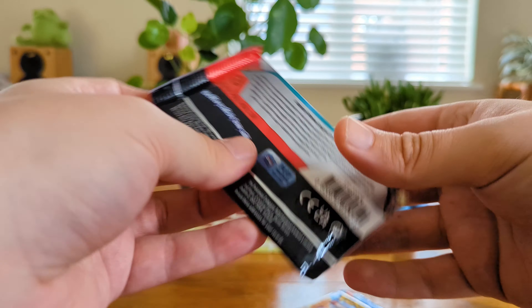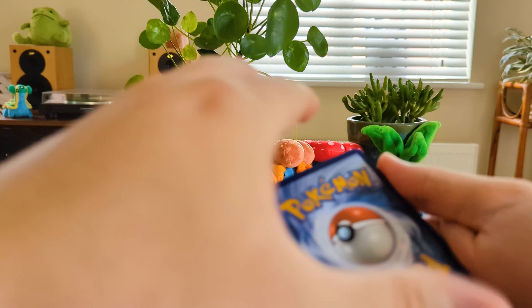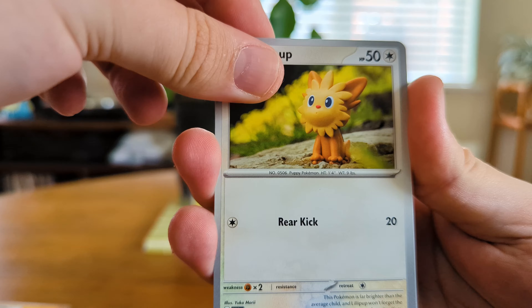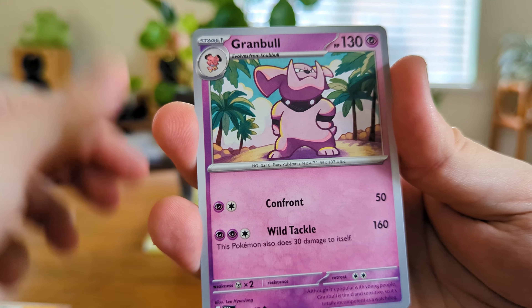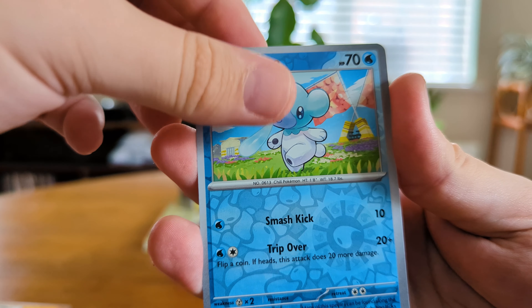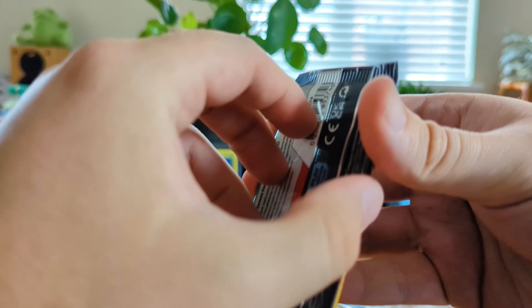We've got a few packs to get through here so I'm just going to crack on. The boy himself — Charizard art! Still Energy. We've got Lillipup, Crabrawler, Clefairy, Casperkid, Paldean Clodzire, Grambull, Malamar — that is cool art — another Letter of Encouragement, Cubchoo. And on the end we've got our first Darkrai holo. I've seen a few openings — that's definitely a very common holo. But we love a bit of Darkrai so we're not complaining.